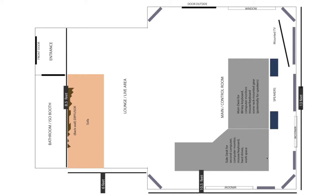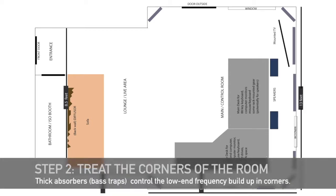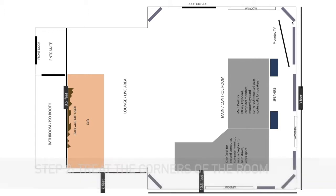Okay, step two. The next thing I look at are the corners of the room. The corners are where bass frequencies build up, and that's going to make your room sound more muddy than your music actually is. So you're going to want to put some thicker acoustic absorbers there. I'm basically doubling up the acoustic panels I'm using for the walls — I'm going to have twice-as-thick panels in the corners, because you want thicker material there to absorb those really low frequencies.